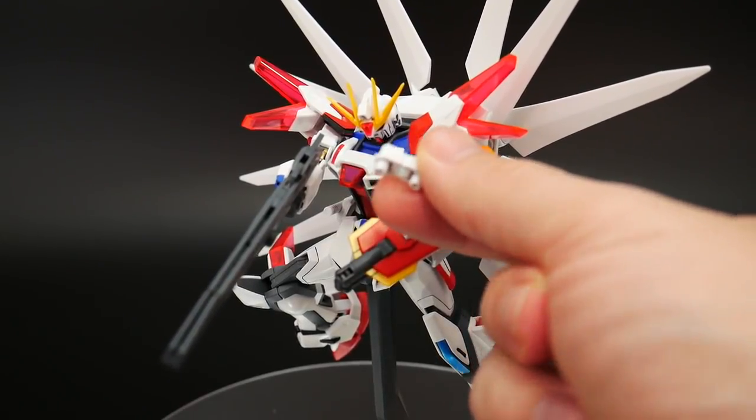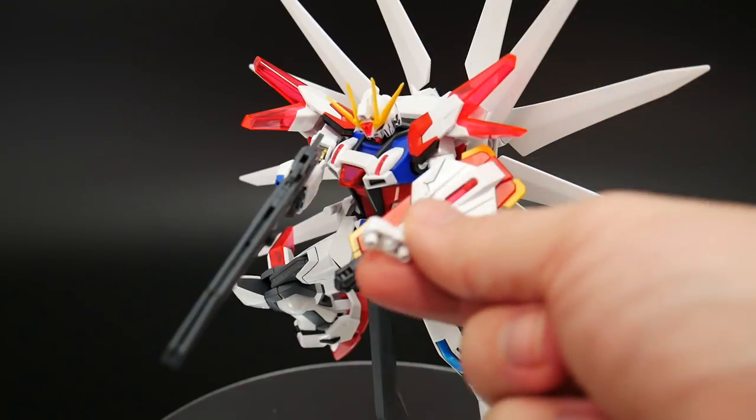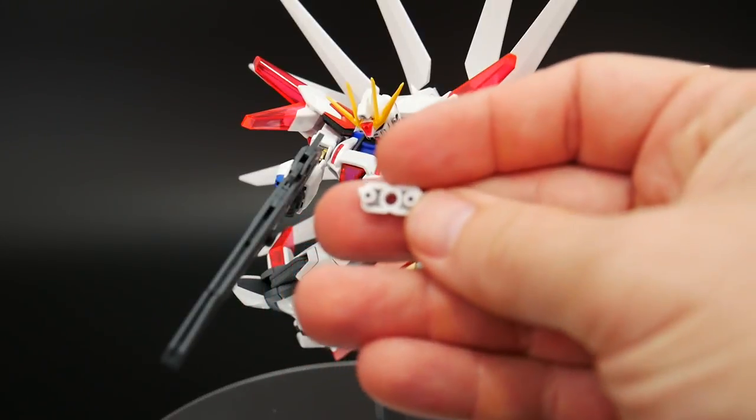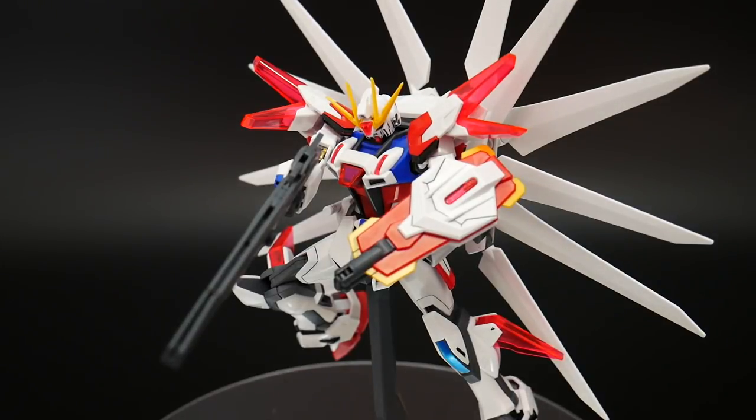And this is an extra part right here — it's basically an adapter part for the backpack. If you want to use this backpack on any other mobile suit that has two connecting pegs, you definitely can. It's a really nice little piece they add — any backpacks with a single peg connection point can also be used with that adapter.